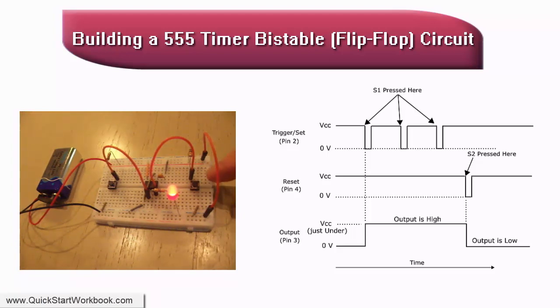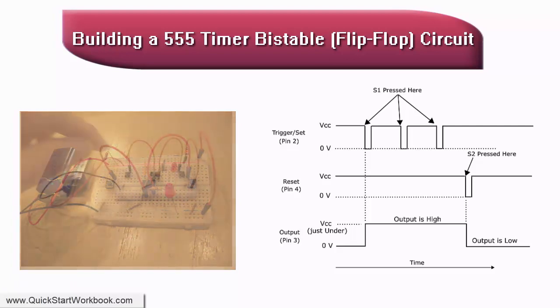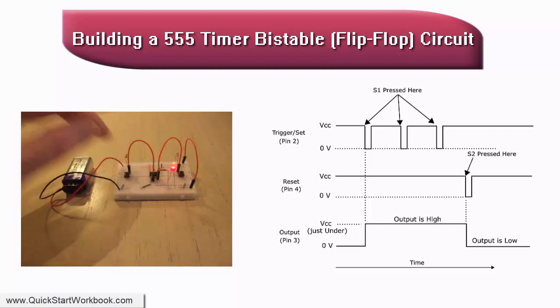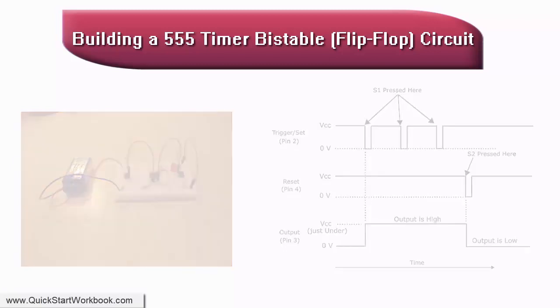When S2 is pressed, pin 4 is pulled low to 0 volts, which resets the IC and sets the output at pin 3 to the low state. This turns off the LED and latches the circuit in the reset state, even after S2 is released. The circuit remains in the reset state until S1 is pressed again.